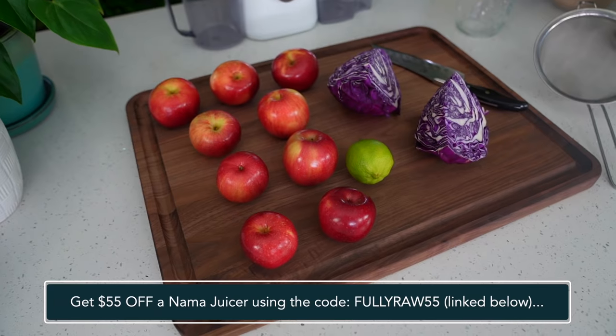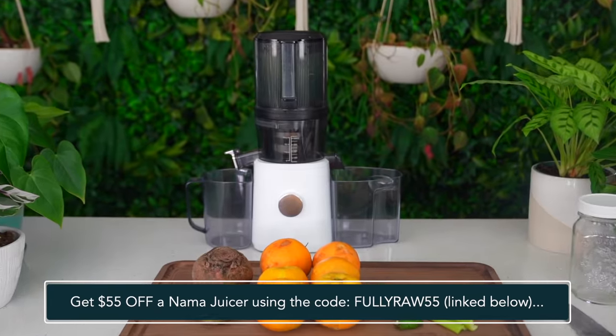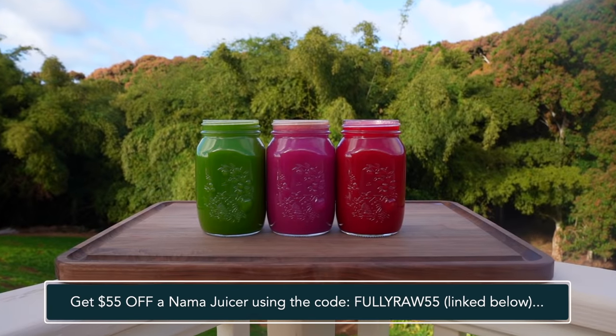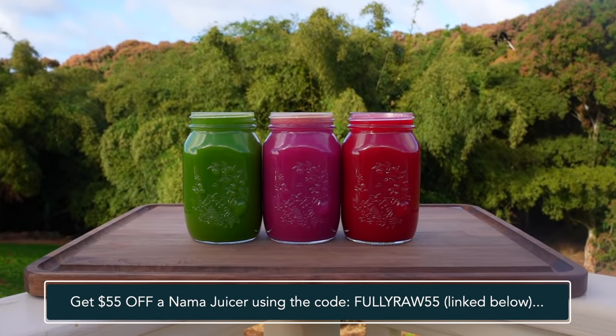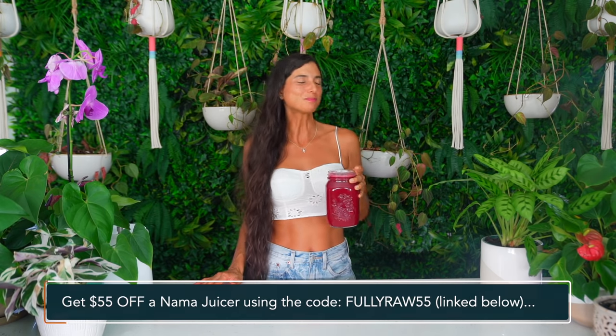For those of you who are interested in getting a Nama juicer, you can get $55 off using my code on the screen and also by clicking on the link in the description below. If you're looking to get a new juicer in your home, look no further — the Nama is the best of the best.